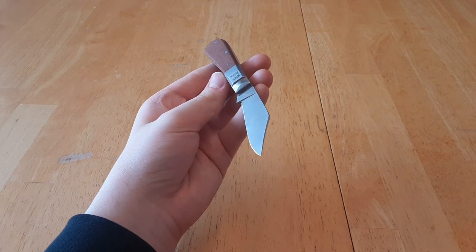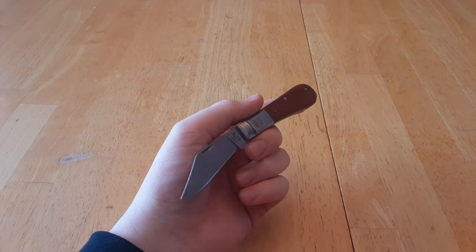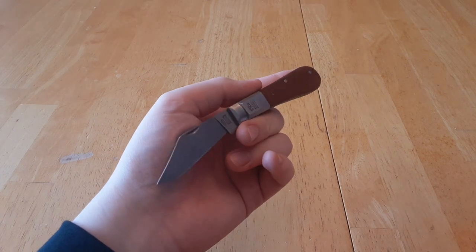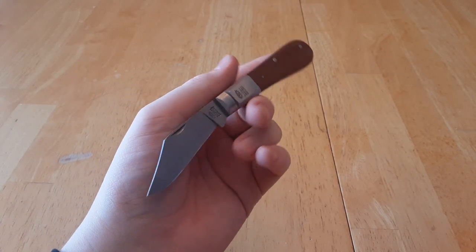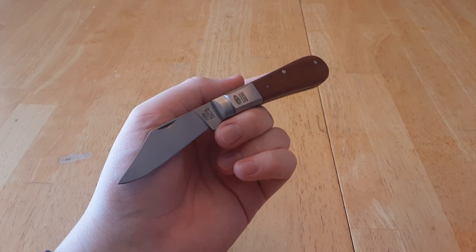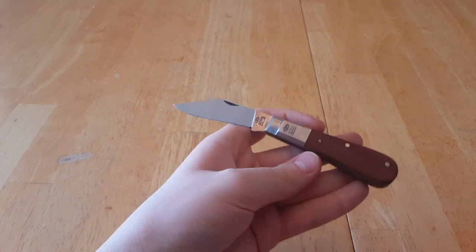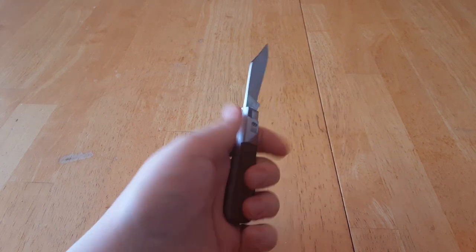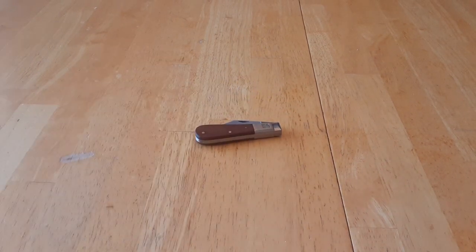Let me know what you think of this knife — maybe leave a comment, like, subscribe, hit the bell. This has been the Taylor's Eyewitness Basic Hardwood Barlow, and this is The Streaming Enderman, as always, signing off. Goodbye.